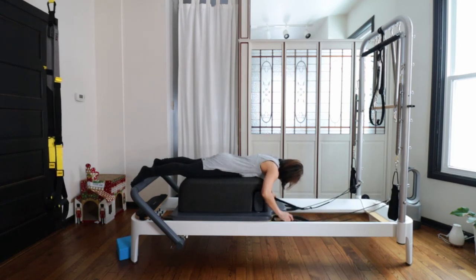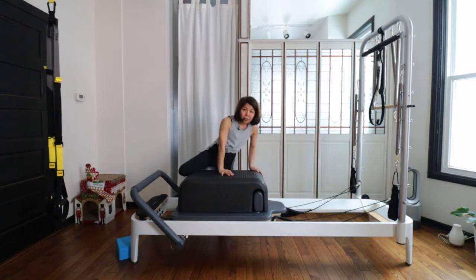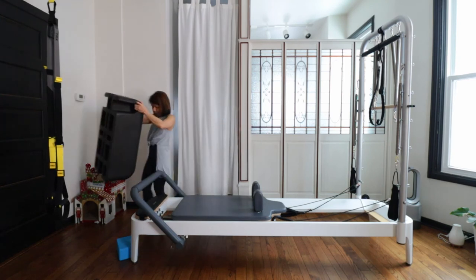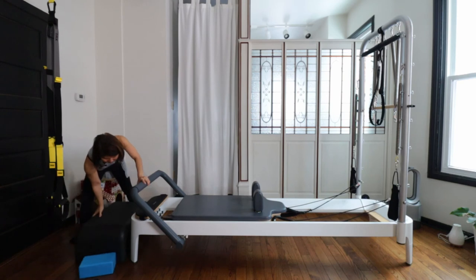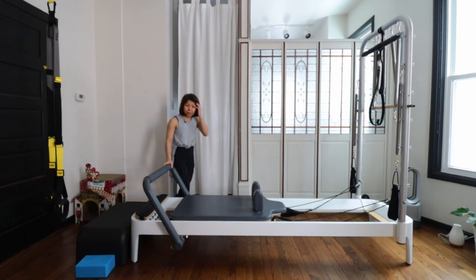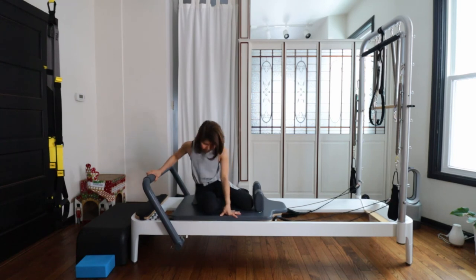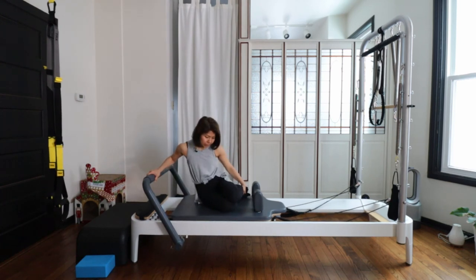Put your straps into the peg and get off the box. Take the box out. Then lift your foot bar up. You're coming and sitting down on the reformer facing to the side.